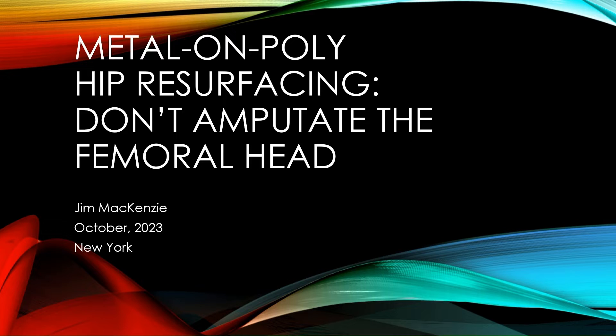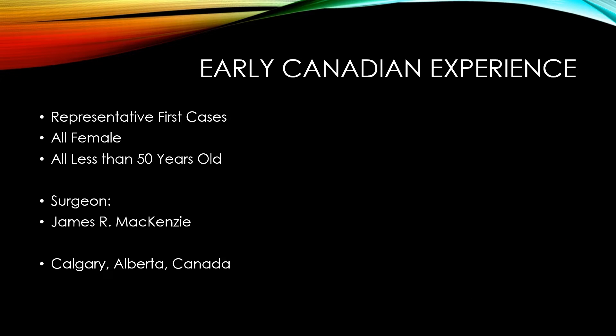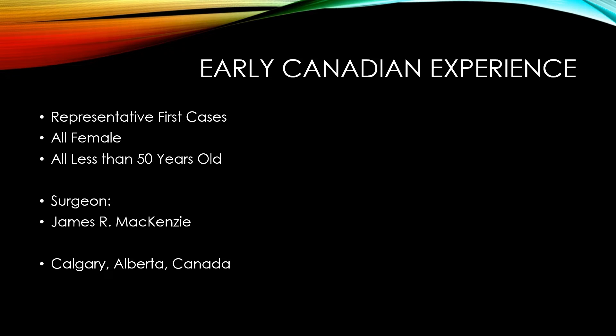I practice in Calgary, Canada. I have an orthopedic practice where I see a lot of young, active patients with hip arthritis. I was pushed towards the hip resurfacing idea back in the early 2000s when I kept seeing patients who were really looking for an alternative to hip replacement. I had the opportunity to visit Derek in Birmingham in 2002, and I learned a better way for treating hip arthritis — that was to try resurfacing.